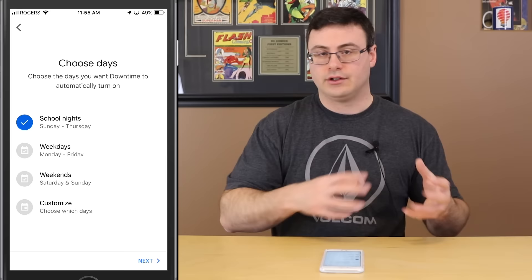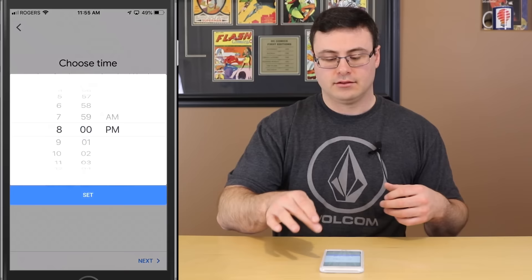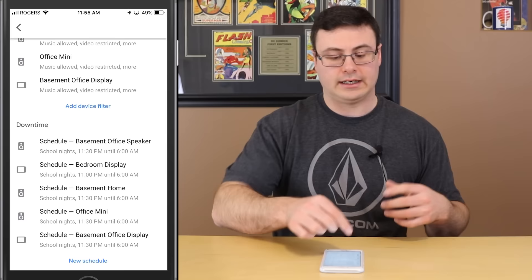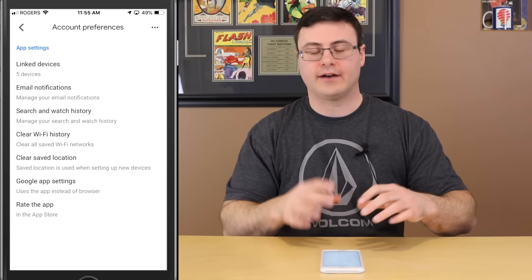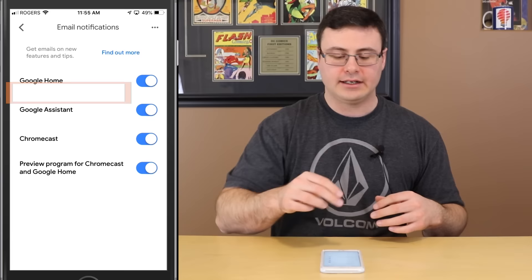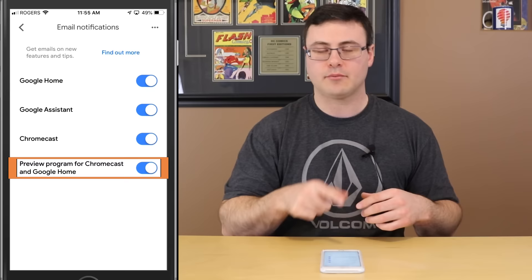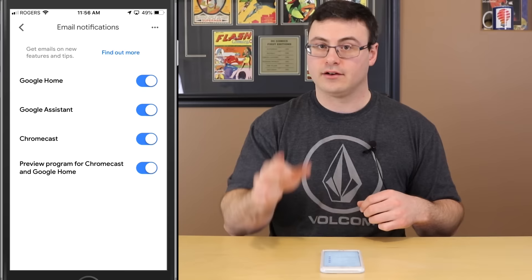Now I've created a filter for my bedroom display — you can see it right there. For downtime, I can hit 'new schedule' and it blocks all music, video, and assistant responses — basically turning it into a dummy mode — while still allowing alarms and timers. I'm choosing the bedroom display, hitting Next, and choosing a school night schedule: 11 PM to 6 AM. That's digital well-being from Google.